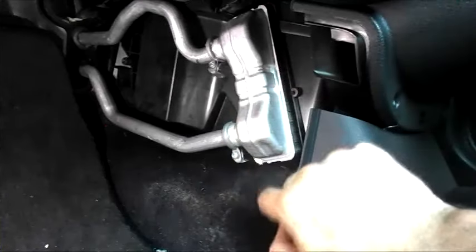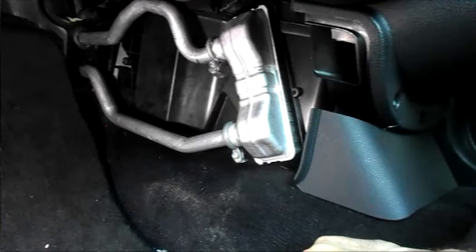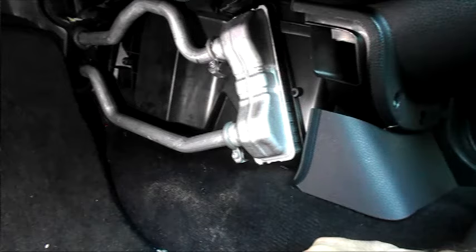How to replace a heater matrix or heater core on a BMW Mini. The first thing you'll need to do is drain the coolant.